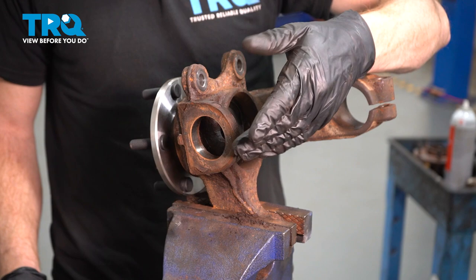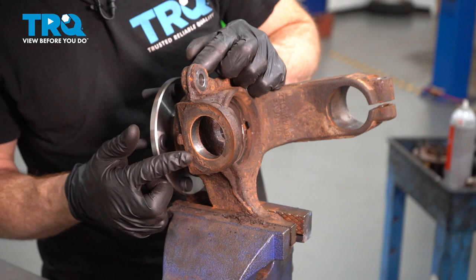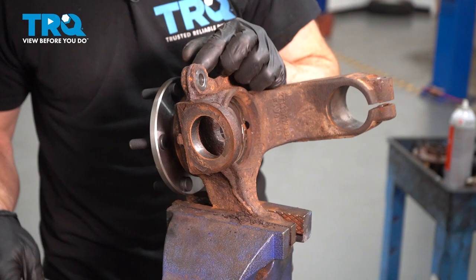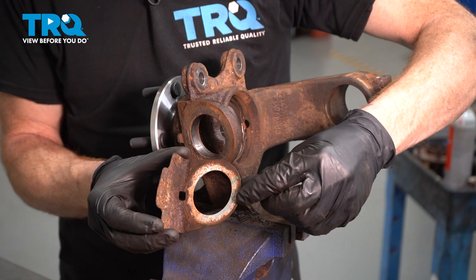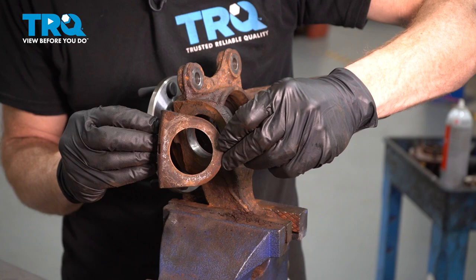Before we install our brand new ball joint into the knuckle, you need to pay attention to a couple of things. Along this area is directly where your shield is going to sit — you need to make sure that it's clean and free of any debris. Inside this circle is where the ball joint is going to be, so go ahead and clean out that area as well and give it a quick inspection. Once you've done all that, we'll continue on to cleaning up our shield. You're going to find that you have two mating surfaces: one that the ball joint presses directly against, and the other side that goes up against the knuckle. Go ahead and clean those off as well.